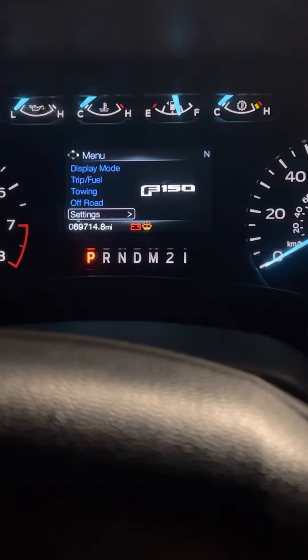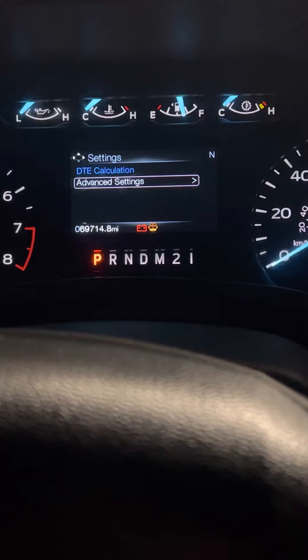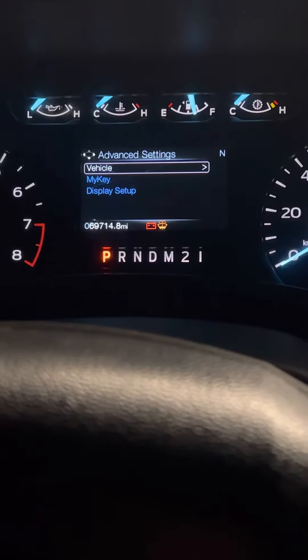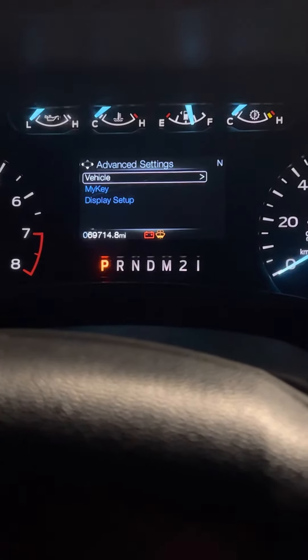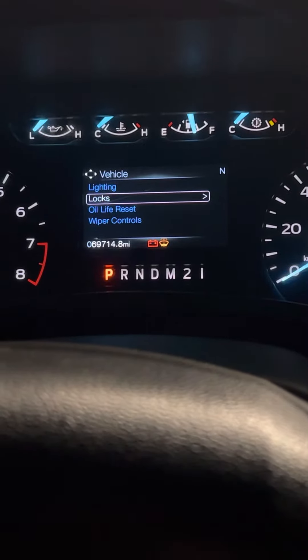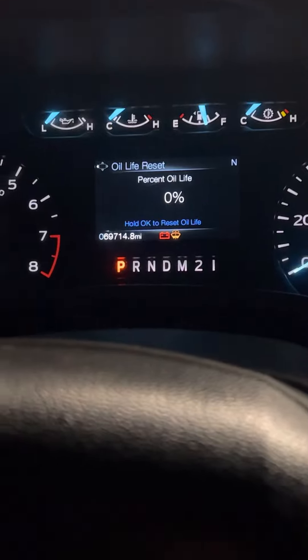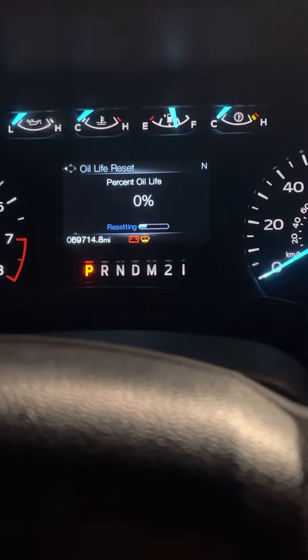Press OK, then go to Advanced. You'll have your wiper controls, locks, and so on — go to Oil Life Reset. Then just hold the OK button and keep holding it.